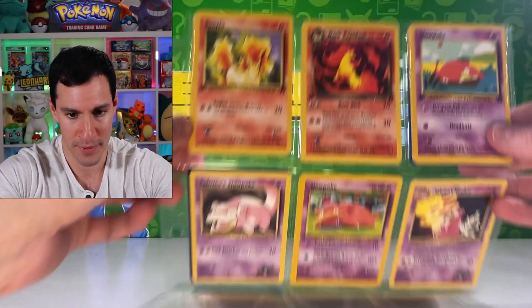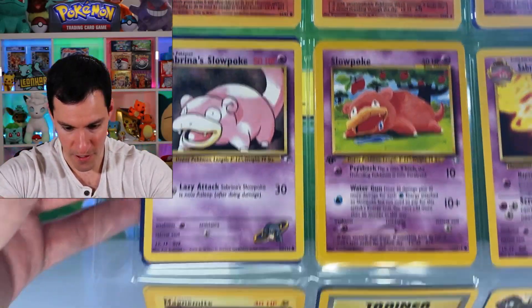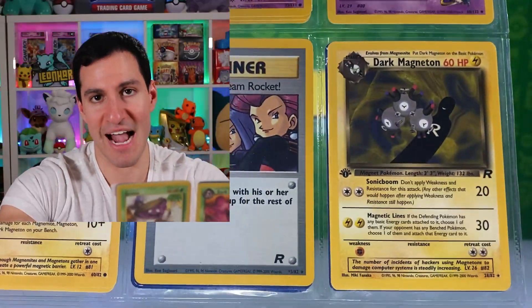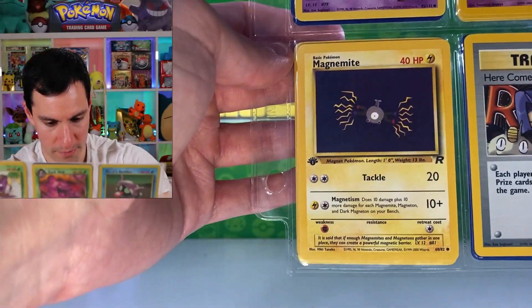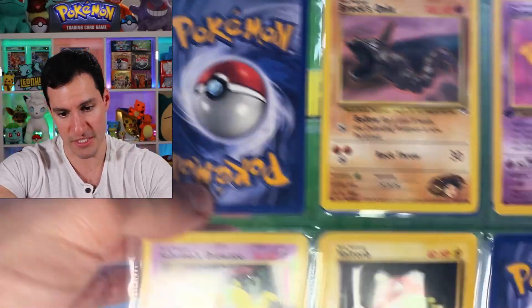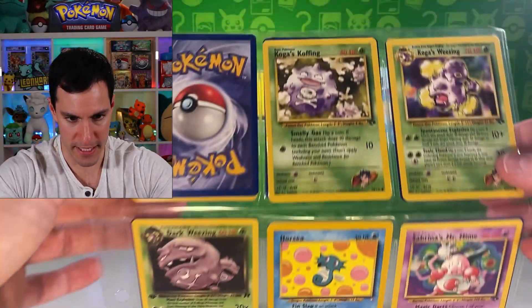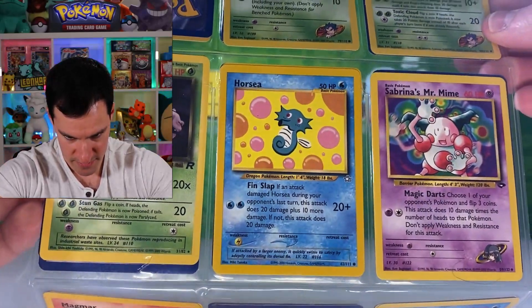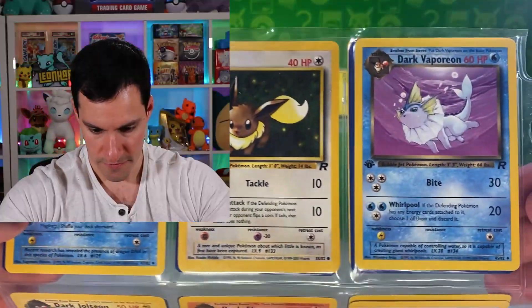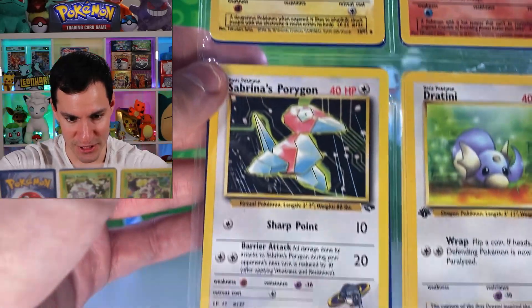Getting to some really nice ones coming up — Ponyta, Rapidash, Slowpoke, a holographic Here Comes Team Rocket (the vintage one, not Evolutions), Dark Magneton first edition, Magnemite, a Dark Muk — uncommon but first edition — and Voltorb, Sabrina's Drowsy. Next up, just an uncommon Mr. Mime, another Neo Genesis Magmar, and a first edition Vaporeon from Team Rocket.